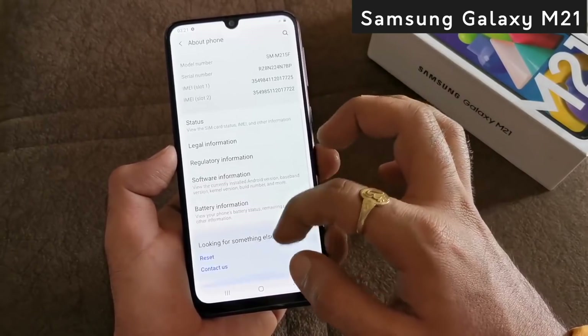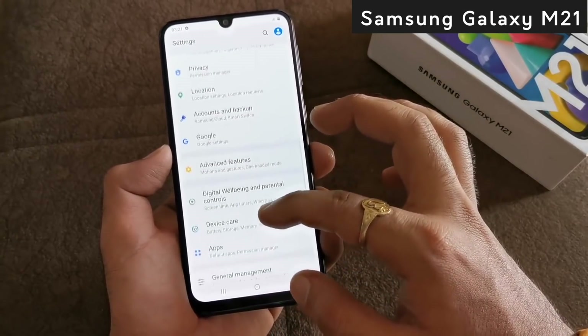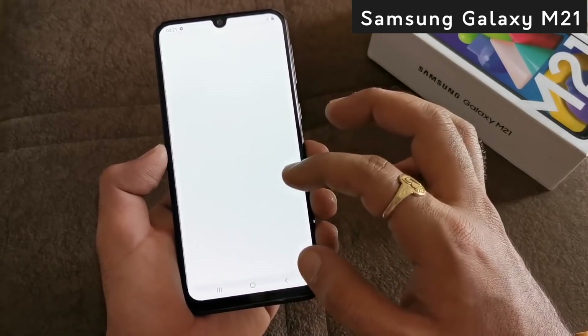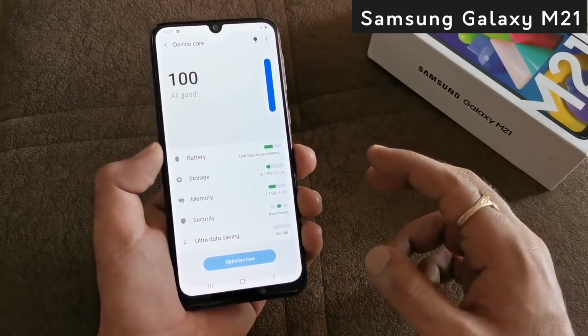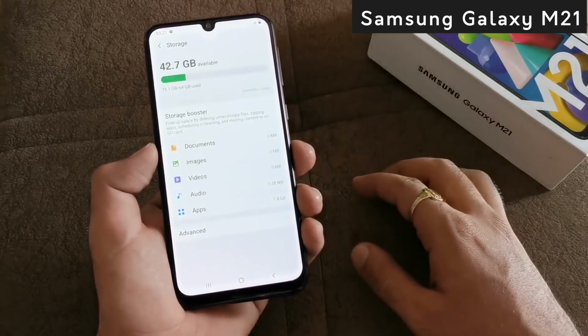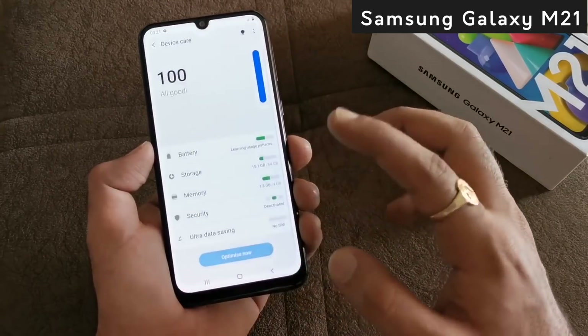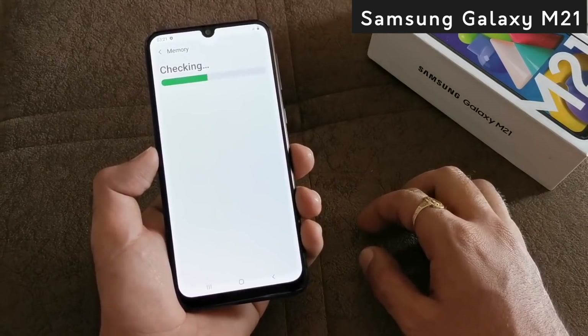Now let's talk about RAM and storage. In Samsung Galaxy M21, you will see the Exynos 9611 chipset, running on Android 10 with Samsung One UI 2.0. There are two variants: 4GB RAM with 64GB internal storage, and 6GB RAM with 128GB internal storage.